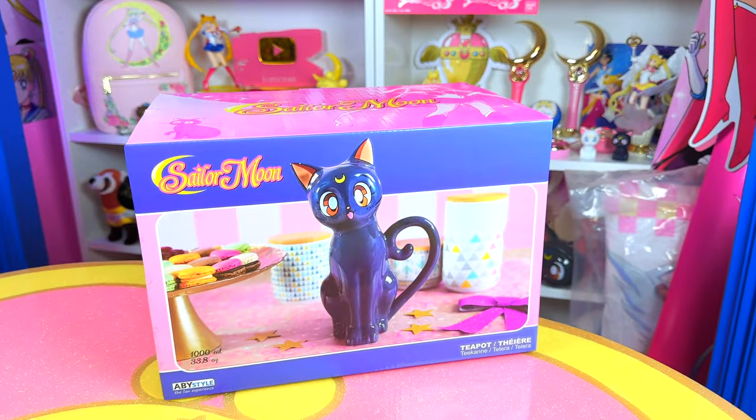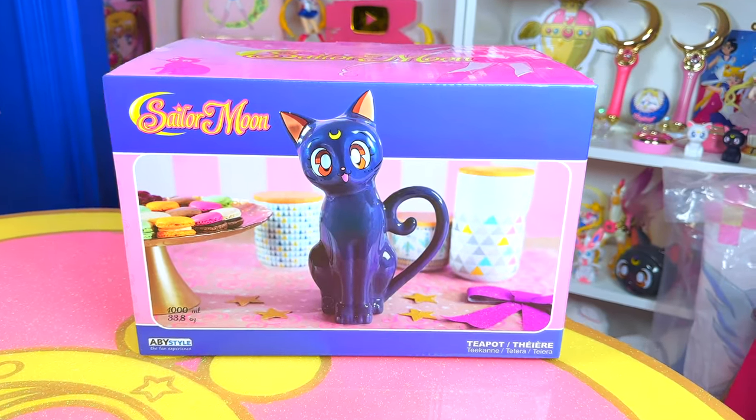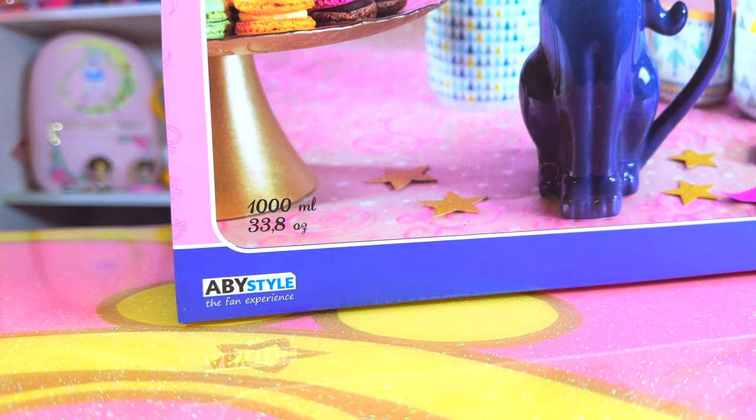Hello everybody, and welcome to A Cheap Wolf Collection, or welcome back if you guys are one of my subscribers. We're happy to have you here today because look what I have — we have the infamous Luna teapot made by Abby Style.